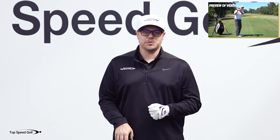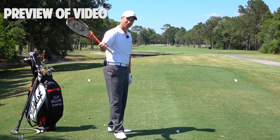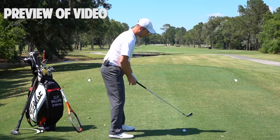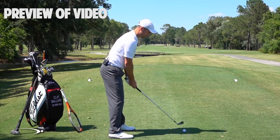We're going to talk about shallowing that club shaft out as we're starting down — rotating the face, which we worked on in the last video. As we start the downswing, you'll see with basically all of the top players...